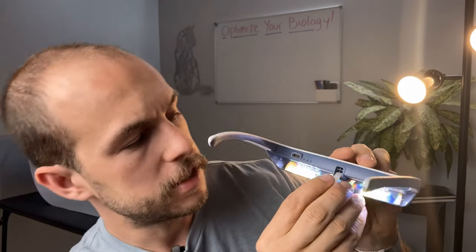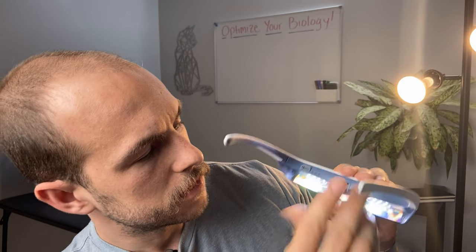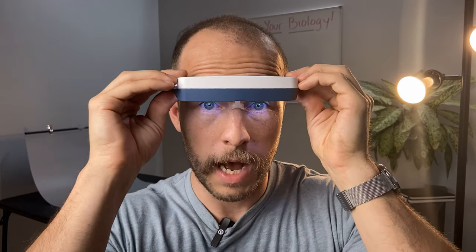To position the Luminette glasses properly, Luminette recommends that the blue band in the rainbow sits on the bottom portion of your eye. They give you an adjustable nose piece which you can pull out and put back in. I've found for me it lands on the bottom there, and that feels pretty good.